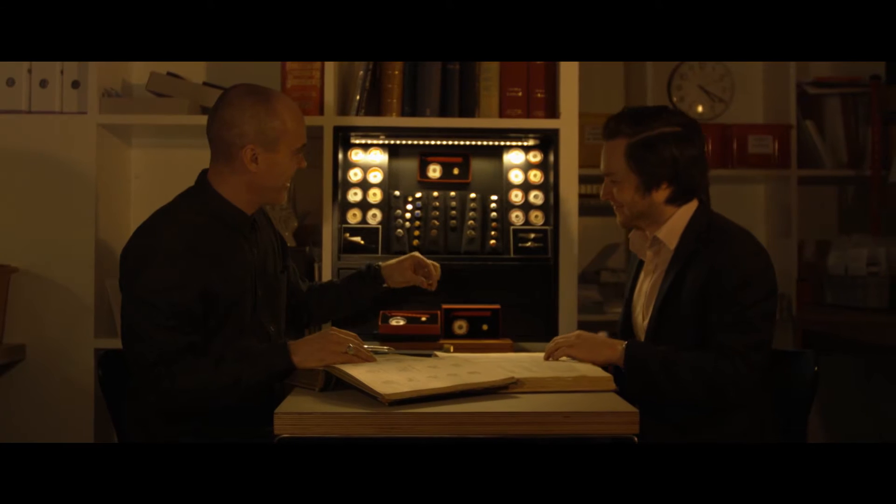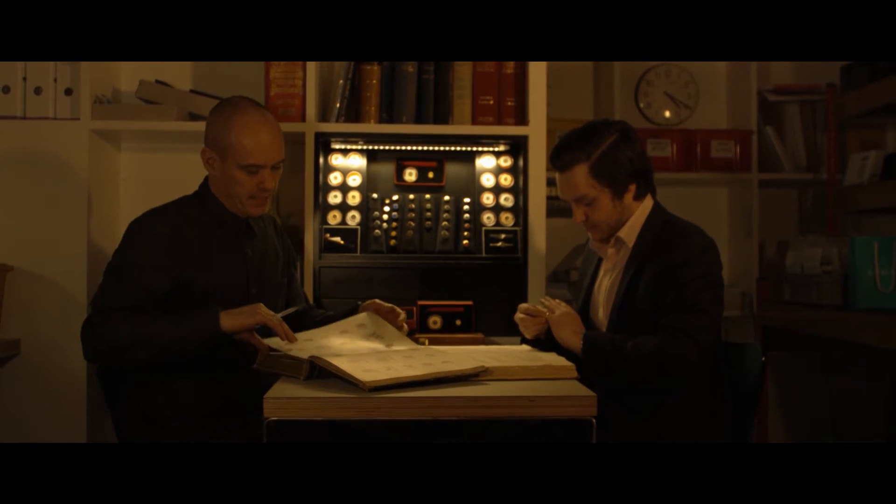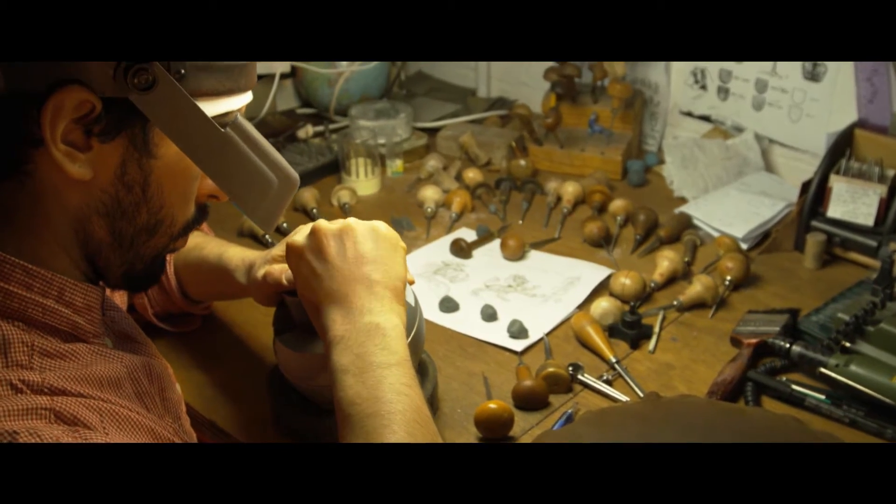Each one is made to order. We'll measure the customer's finger so it will fit perfectly, and every design we engrave into the signet ring is done by hand by our in-house craftsmen.